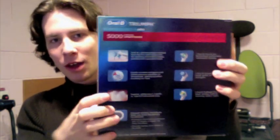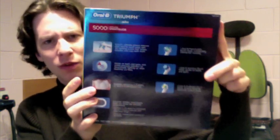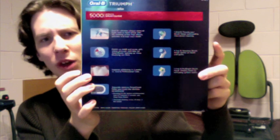So what comes with the brush is three heads: one they call a floss head, one for sensitive gums, and one for polishing. And on the back there's just all kinds of random marketing stuff saying how awesome the brush is.